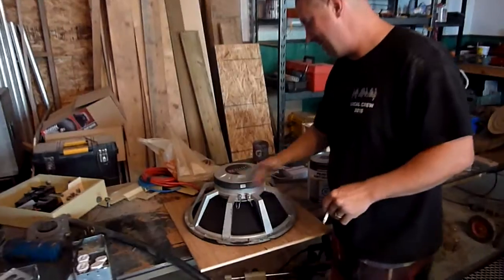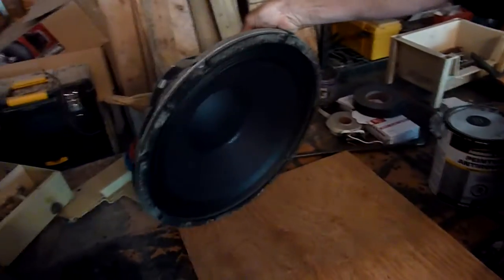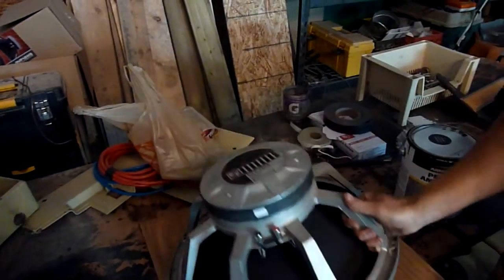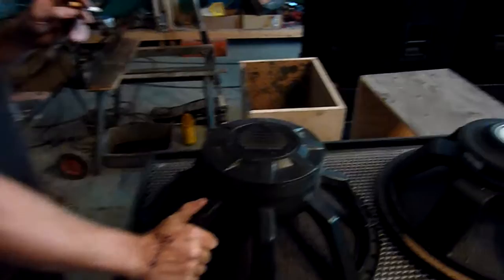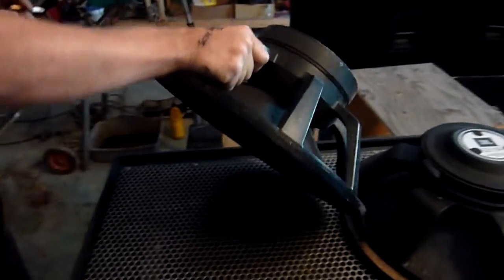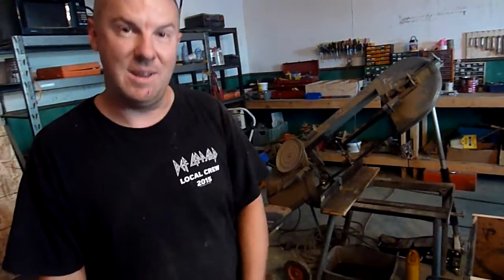Over here, we've already tested out the EVX 180A Electro-Voice speaker. Great speaker, but it just doesn't compare to what we've been trying lately. And then we've got the EVX 180B, which is a little step up of their other design. I don't know much about the difference in voice coils and stuff like that. Sounds pretty damn good.